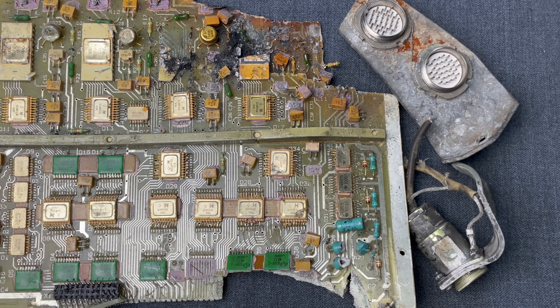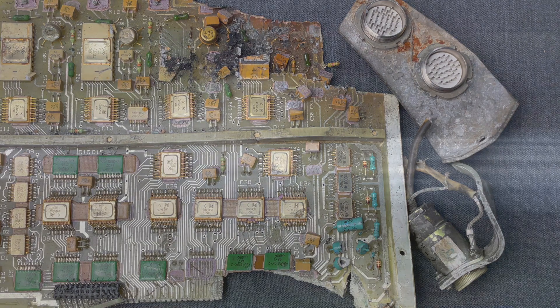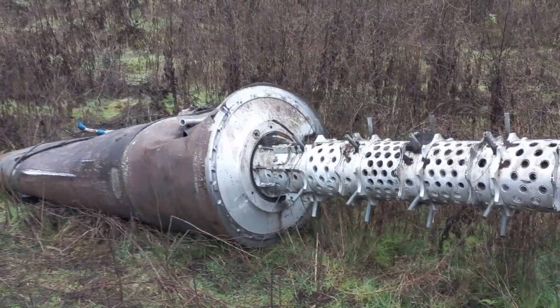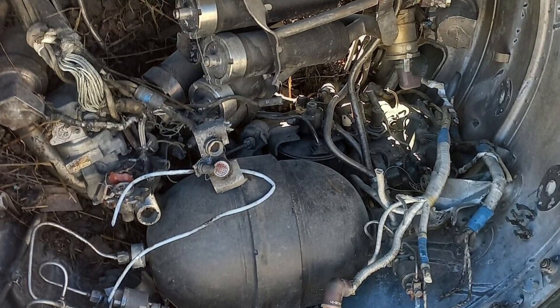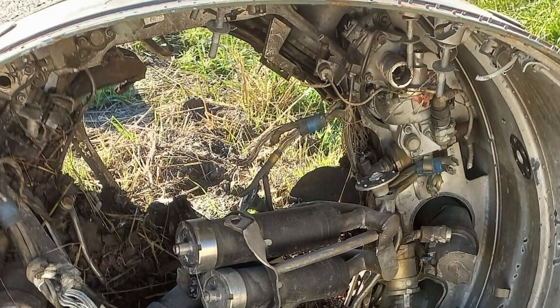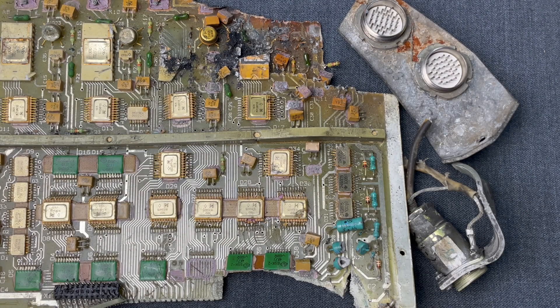And with that, we conclude the TECHINT cycle. In case you wonder, here are some photographs showing where those pieces came from. It was from the tail of a Russian Iskander missile that hit outside Kyiv in 2022. If you'd like us to do more in-depth TECHINT videos with artifacts recovered from the war in Ukraine, please let us know in the comments below. We hope that this gave you a better understanding of TECHINT and showed you how — nothing is as it seems.